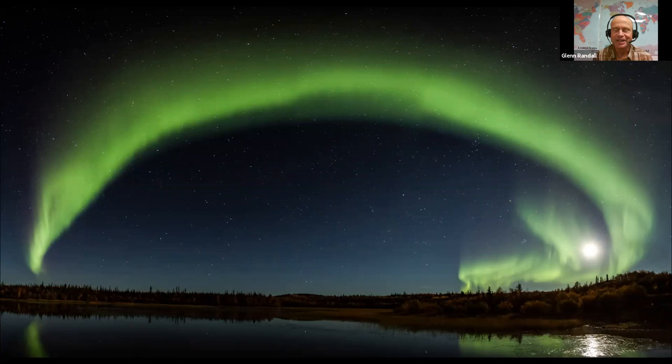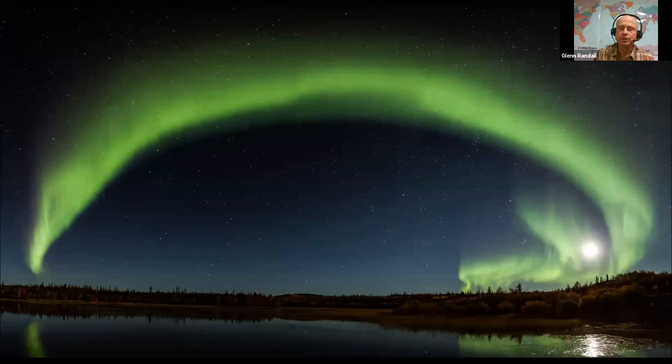I'm going to start with some eye candy to get everybody inspired by the possibilities, then switch to a different webcam and show you the hardware. We'll cover what you can do with the equipment you already own — what you can and can't do — and then if you want to build a panorama kit, what you should buy first, second, third, and so on.